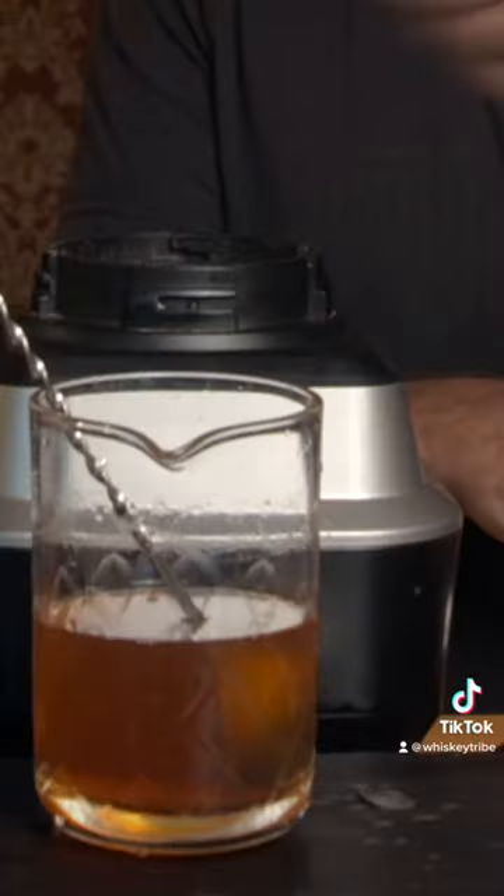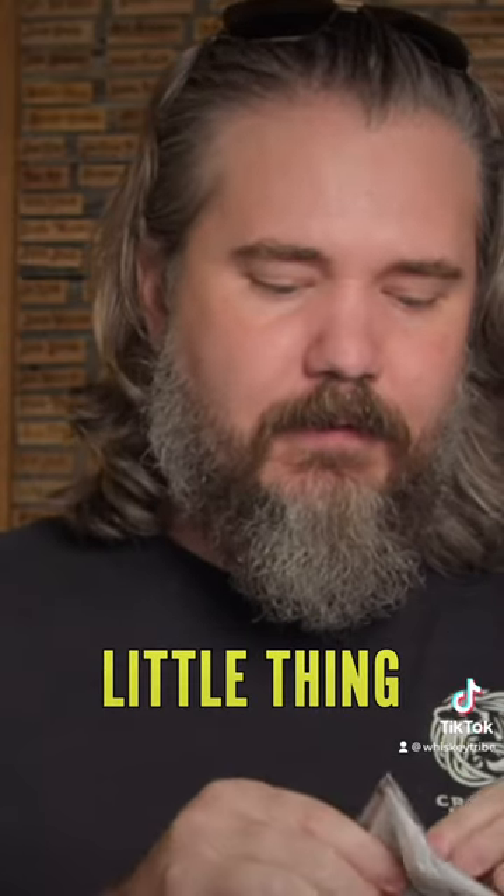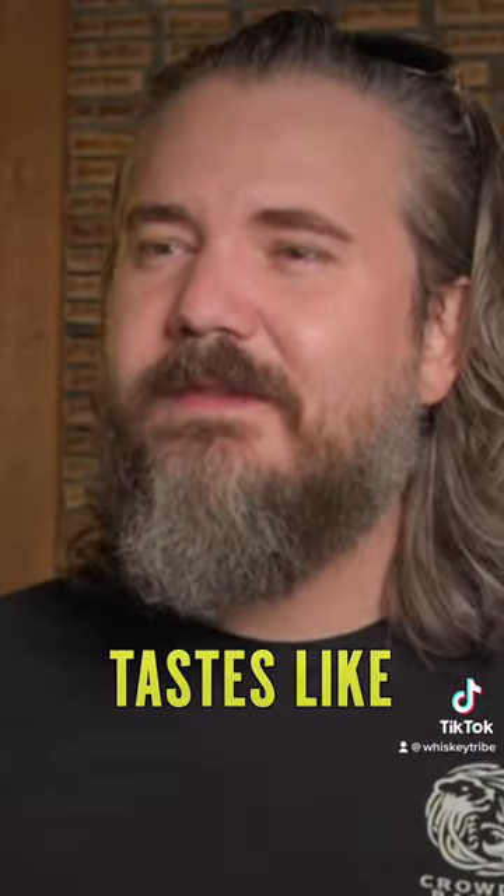I'm going deeper into the caramel than you. Woo! All butter! Now, stim to give character, and then I want a little thing of mint. Whoa! Tastes like a liquified cupcake. Yeah!